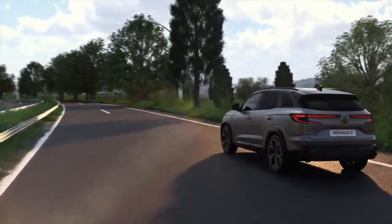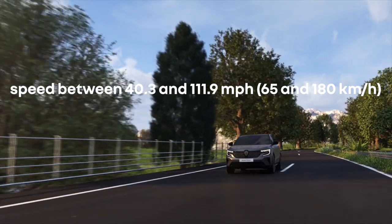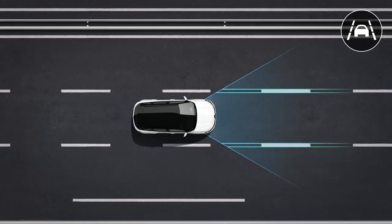Detection operates at speeds of between 40.3 and 111.8 miles per hour, or 65 and 180 kilometers per hour.